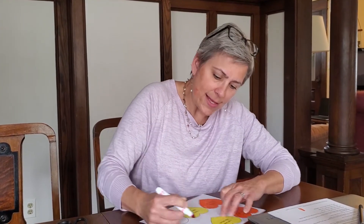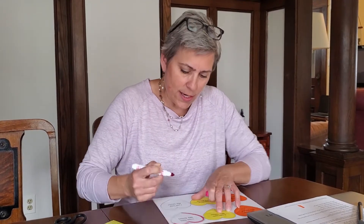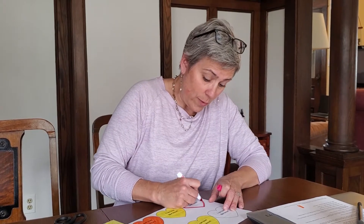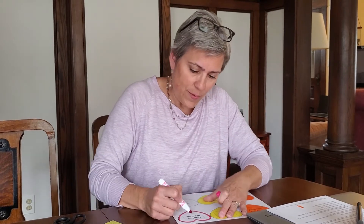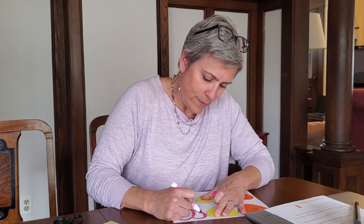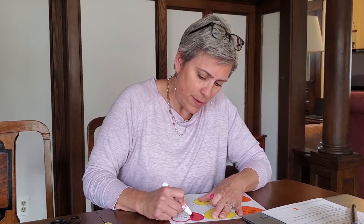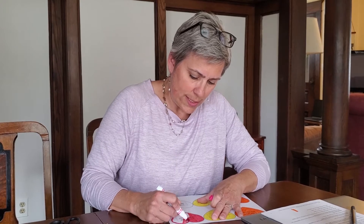If you notice on the hearts also, it says that I can love like Jesus. And in our lesson today, we learned that one of the ways that we can love like Jesus is by sharing with others. So there's a lot of different ways that we can love like Jesus — can you guys think of any other ways that we can do that?